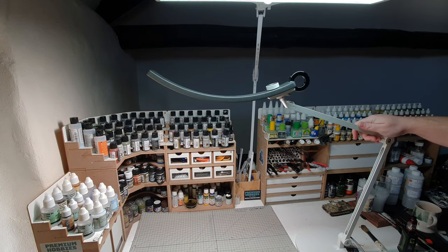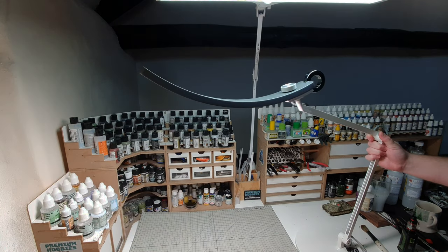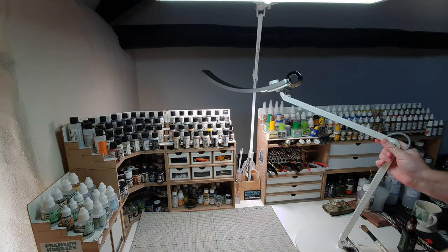The lamp itself features a high degree of poseability, allowing you to position its wide beam to get the most out of your lighting setup.